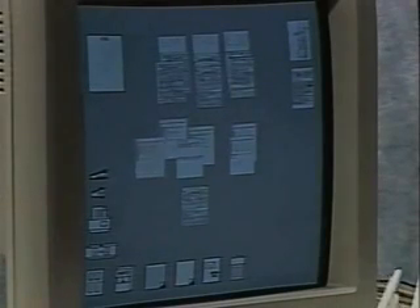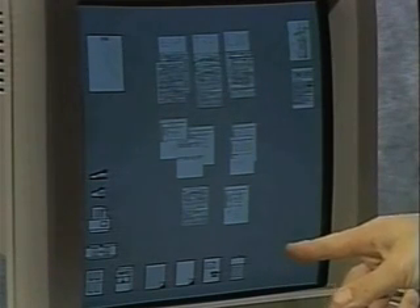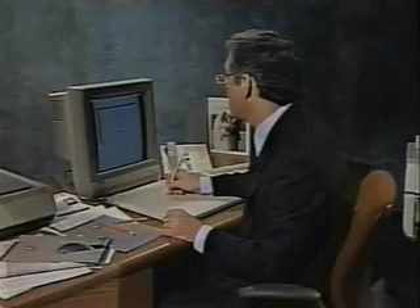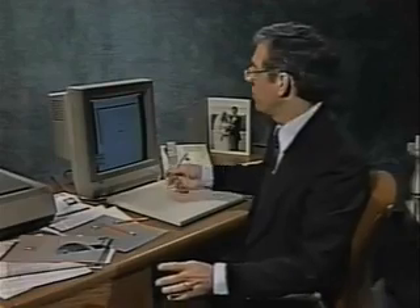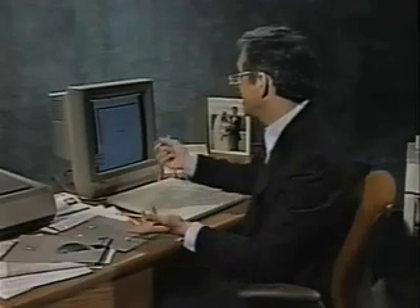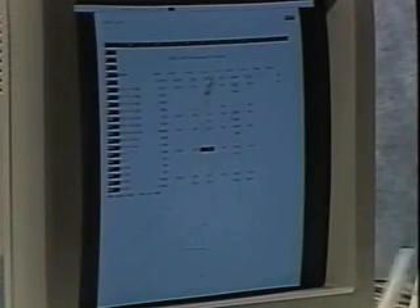Let me go back here where I was and show you that, in fact, the piece of paper — which is that Lotus spreadsheet — is on my desk with all the notes that I made on it. And if I want, I could write more notes on it at any time. If I make a mistake and I want to erase something, I don't have to erase all the notes. I can just — remember this — turn over the pencil and erase it. So it works exactly like a pencil. You can write, erase. Works just like the real thing.